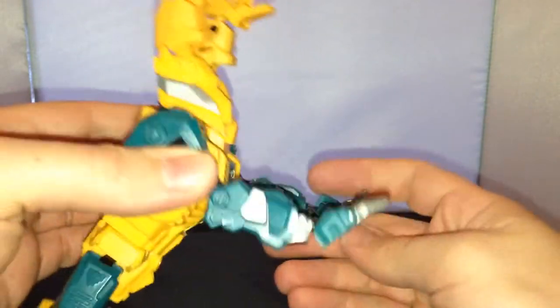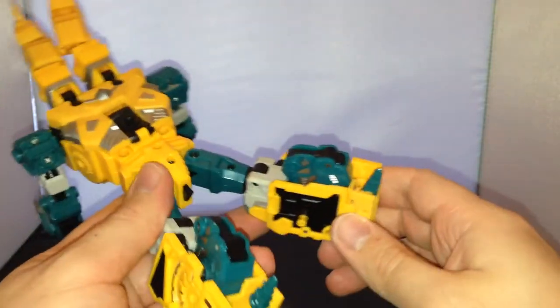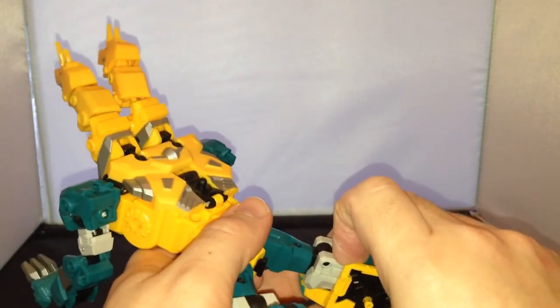You want to move this forward like that. So you've got the front of the beast mode. Then you come around here to the back section. This part is quite similar to Albaric — Rippersnapper on here.